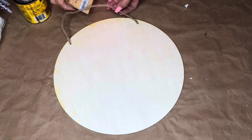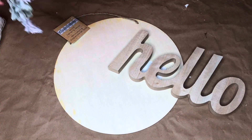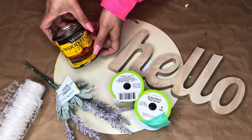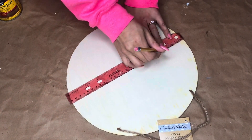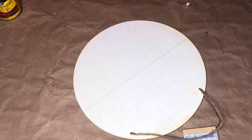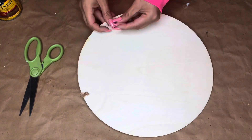For our next DIY, I finally found the wooden rounds from Dollar Tree, so we're going to use one of those as well as the word 'hello.' I'll need some greenery, some ribbon, wood stain, and the same green paint from the last project. I started by trying to find the middle of the circle — but then realized I hadn't removed the tag and hanger yet, so let's do that now. We'll save the hanger for later.